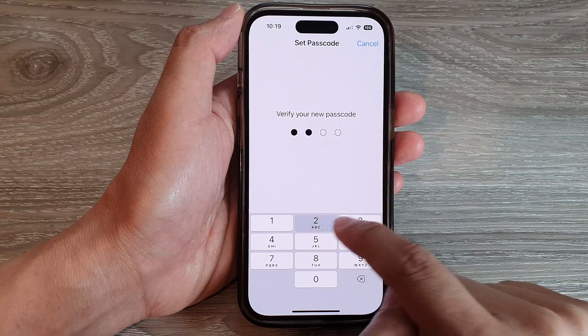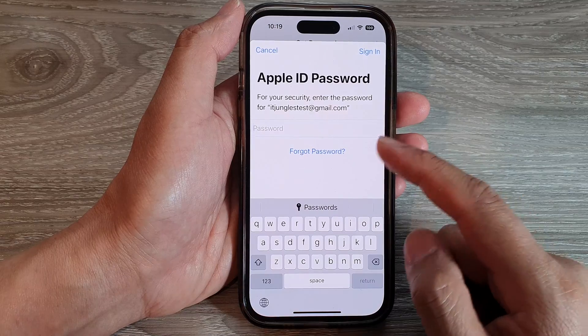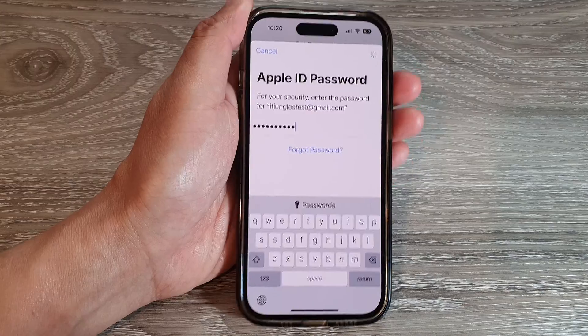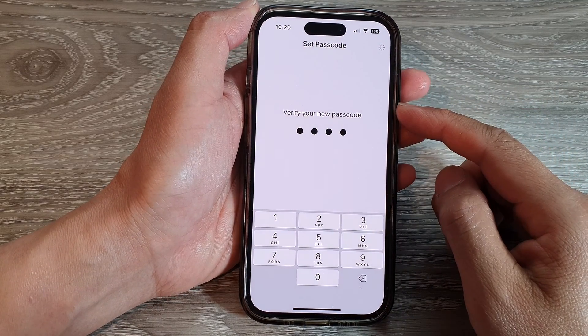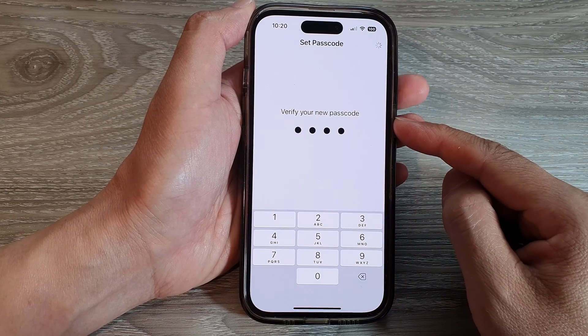If your passcode is too simple, it will ask you to change to a different passcode. Next, you just need to confirm, and then you'll need to enter your Apple ID password to proceed. Once you enter your Apple ID password, tap on the Next button and your phone will go ahead and set up a passcode for your lock screen.